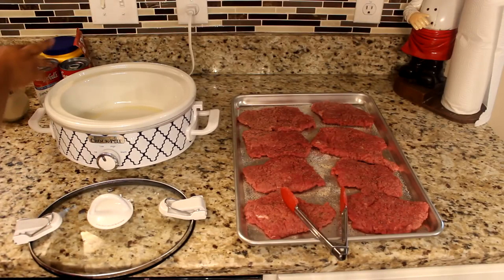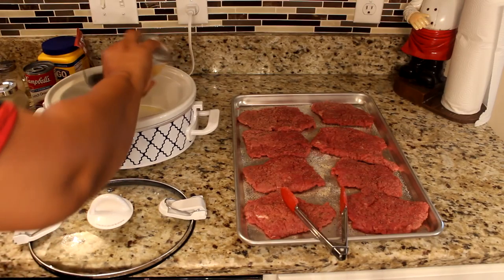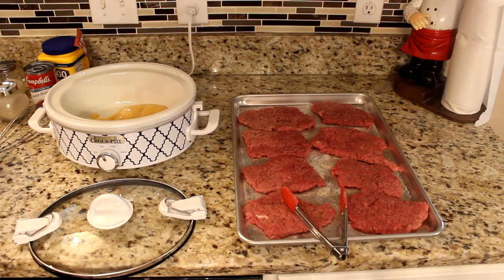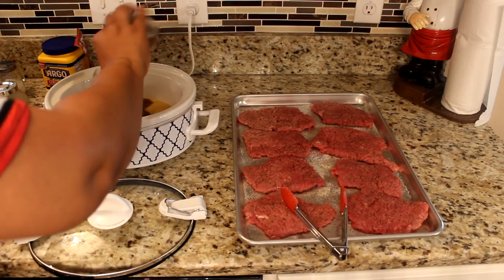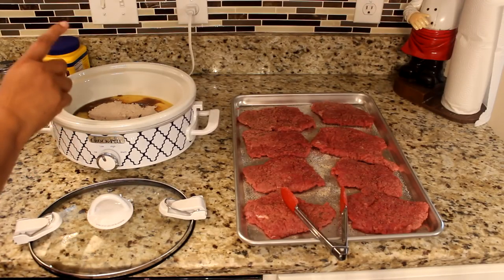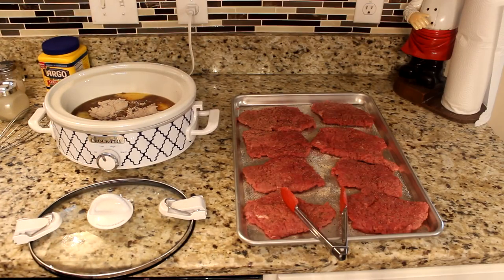What I'm going to do now is combine the sauce ingredients. I'll add the cream of chicken soup — it came out easy. Here's my French onion soup, here's my gravy mix, and I'll also add a half cup of water. I'm going to pour it in and mix it well.